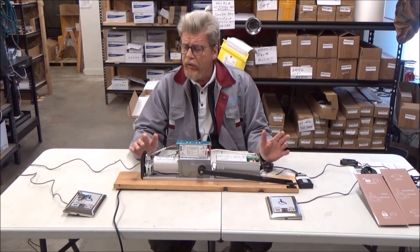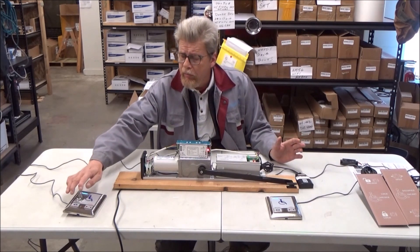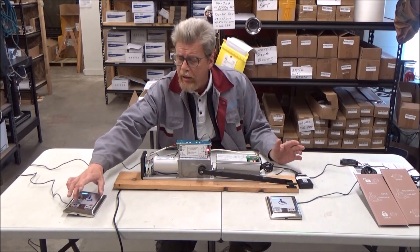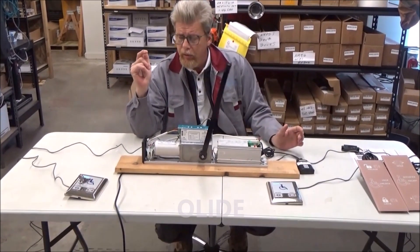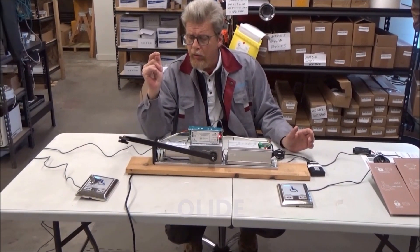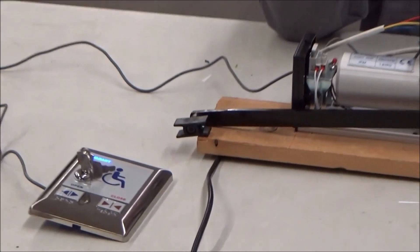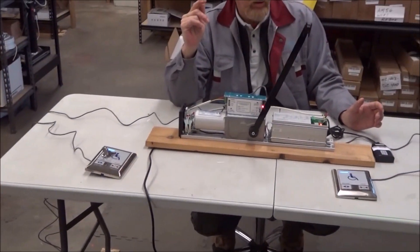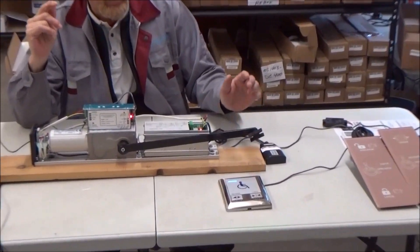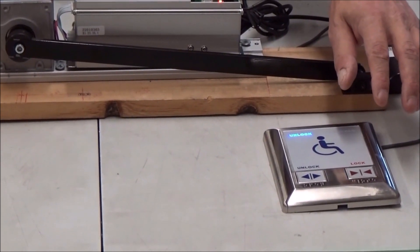The basic function: on the exterior we have the one with the key, and you press open and the door will open. Then it will close once the person is in the bathroom. The hold open time is adjustable as well.